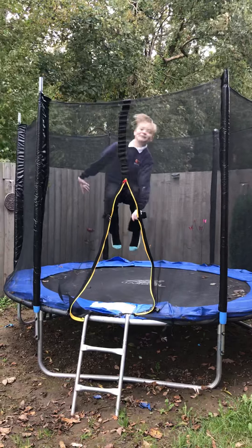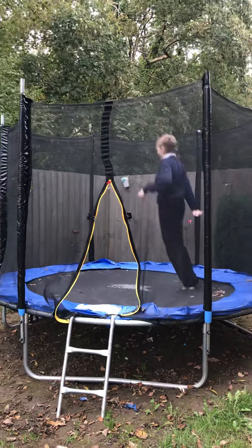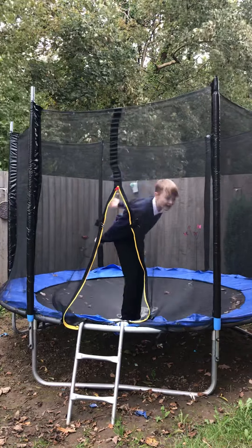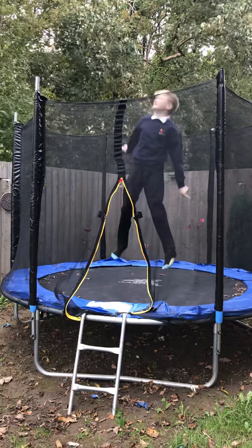Hello YouTube! Today we are going to be teaching you how to do totally glitch!